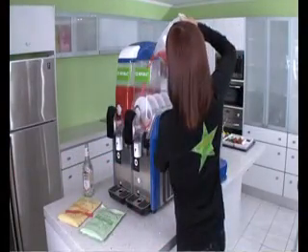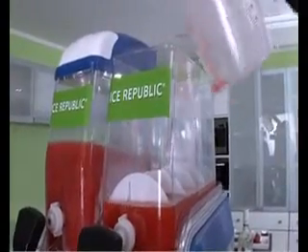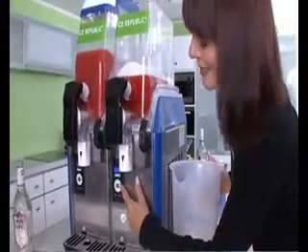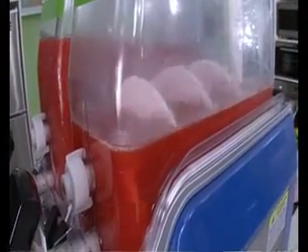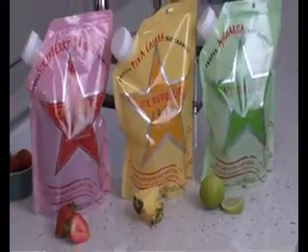Now pour into the slushy machine and set your machine to the required setting depending on your machine. In 30 to 45 minutes you'll have great tasting Ice Republic cocktails ready to pour. Cheers!